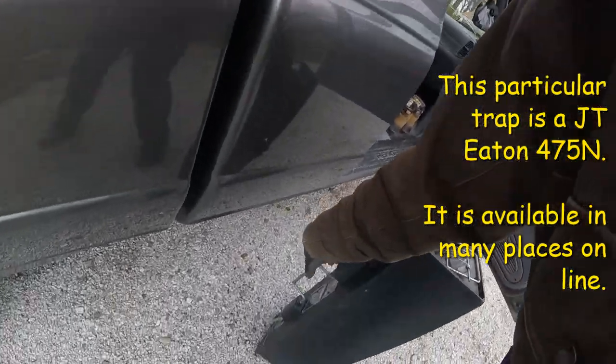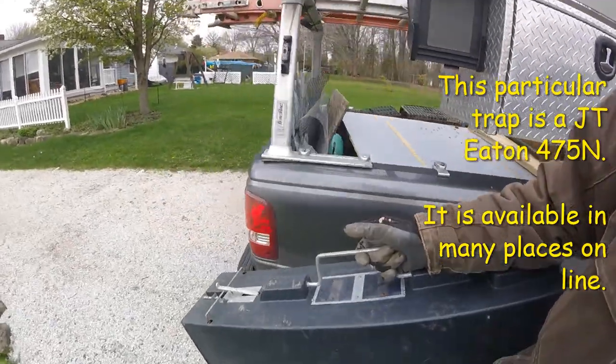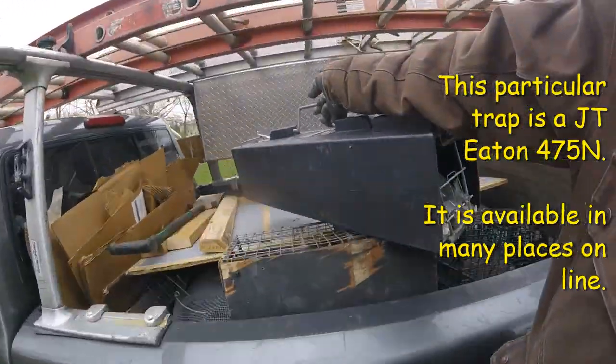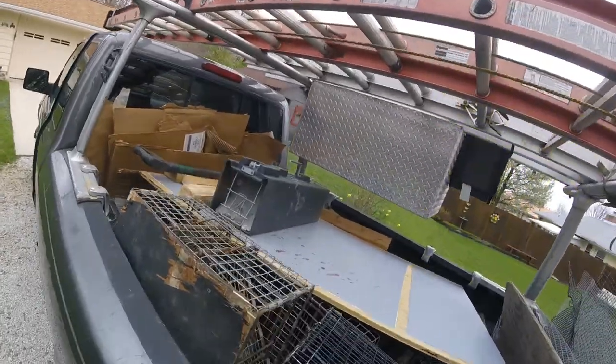This trap is about the size of a typical skunk den that would be found in the wild. So he feels safe in here and I can pick it up, carry it around, set it in the bed of my truck, and drive around without worrying about him spraying.